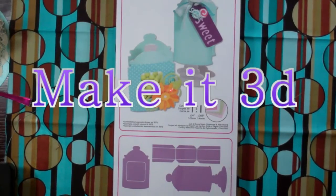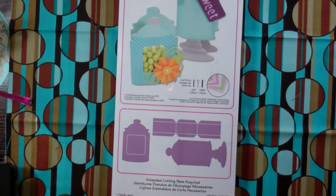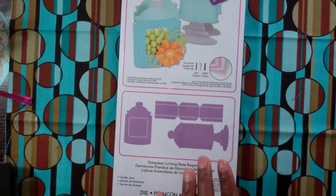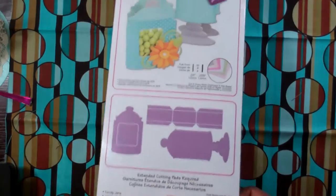Hey YouTube, this is Felicia with Bible Scraps and I want to show you guys how you can get versatility out of your scoreboard dies. Sizzix released a new scoreboard die called Make It 3D and I'm going to show you guys how you can use some of your existing scoreboard dies with additional dies to make those additional dies 3D. Let me show you what I'm talking about.